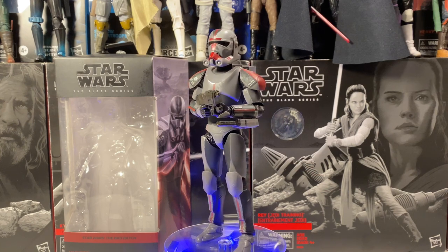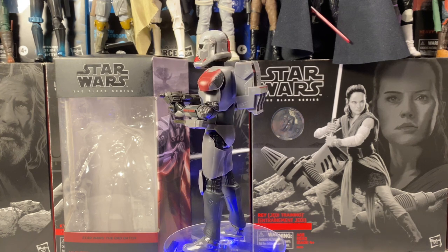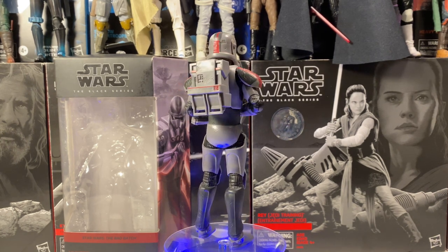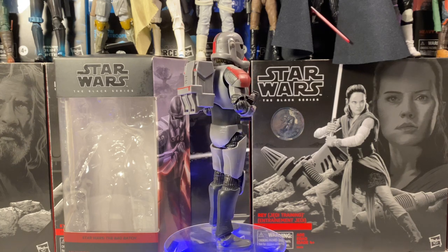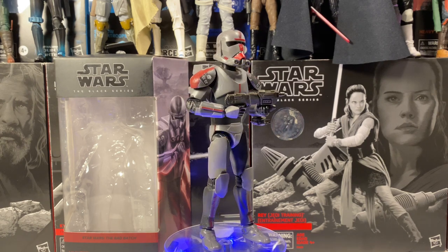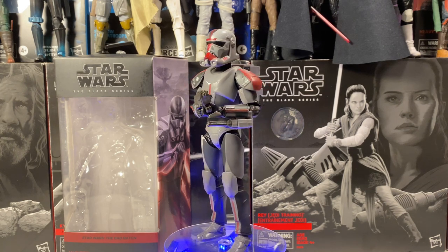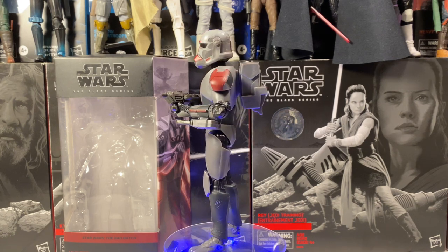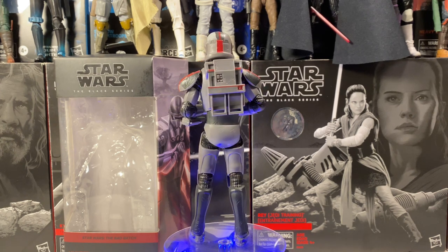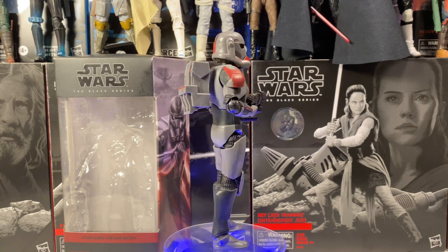Hunter is out of the box and he's looking really, really nice. I've heard a lot of people complaining that his head is way too big and that the Black Series should be more realistic rather than animated-looking. I think Hasbro did pretty well on this figure — the helmet is just a little bit oversized, but the proportions are pretty good otherwise. This guy's getting way too much hate; overall he's a pretty nice figure and definitely an upgrade from some of the previous clones we've gotten in the past.